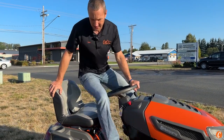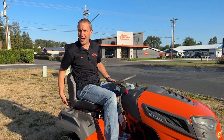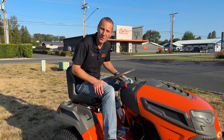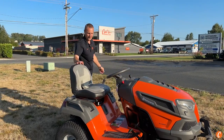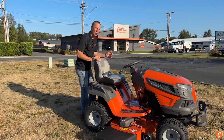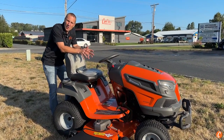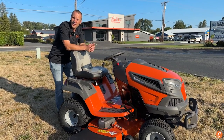A comfortable high-back seat with good back support and some openings in the back for airflow, so you don't get too sweaty on a hot summer day. There's lots more I could tell you — stop by Carl's Mower and Saw and we'll go over the full machine. I'll tell you everything you need to know to get the most out of it and enjoy this mower on your property. See you soon at Carl's Mower.